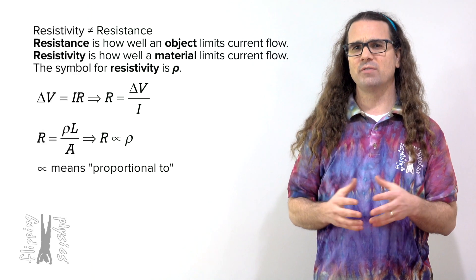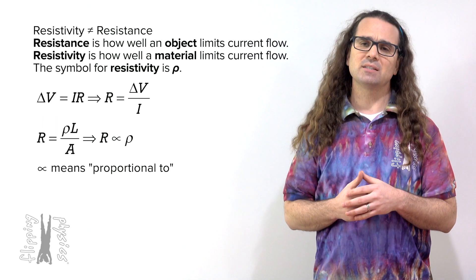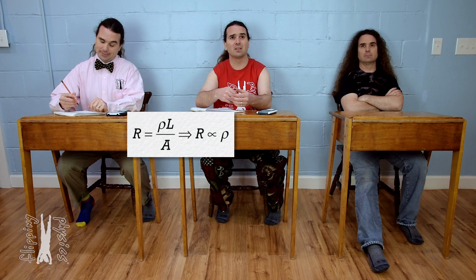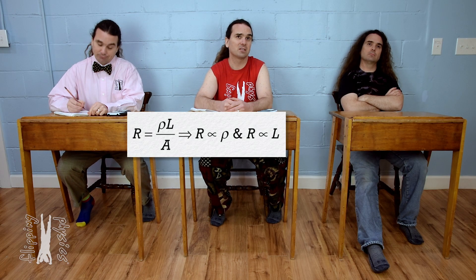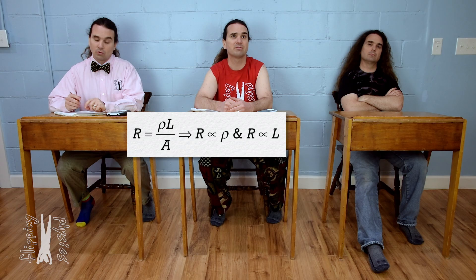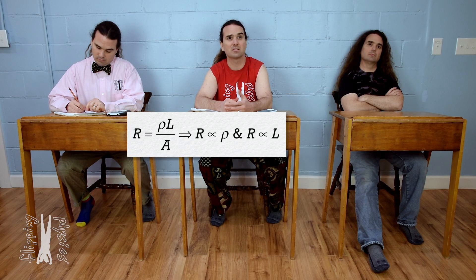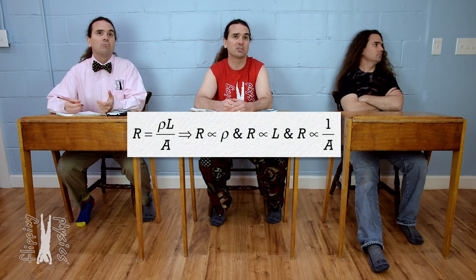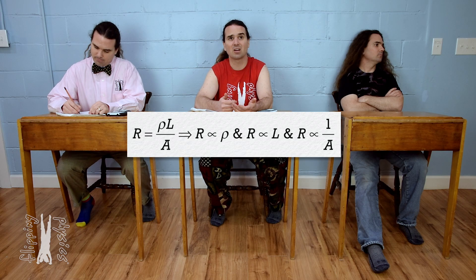Resistance is also linearly proportional to the length of the resistor. A longer resistor should have more resistance to current flow because the charges will have to go through a longer distance through the resistor. And resistance is inversely proportional to the cross-sectional area — a larger cross-sectional area will have a smaller resistance because there will be more space for the charges to flow through and therefore less resistance to flow.